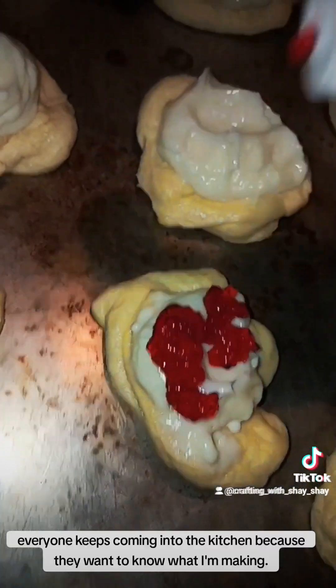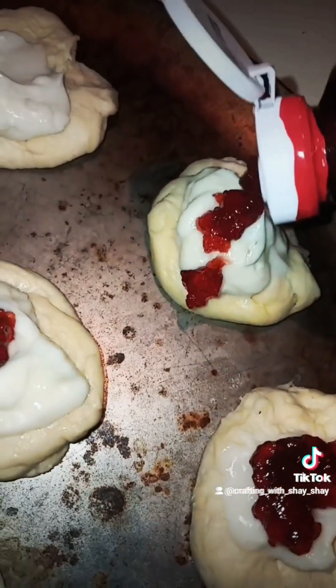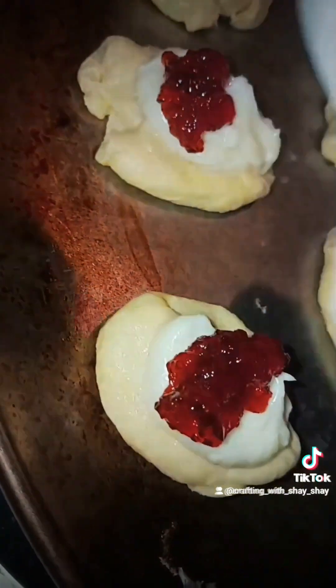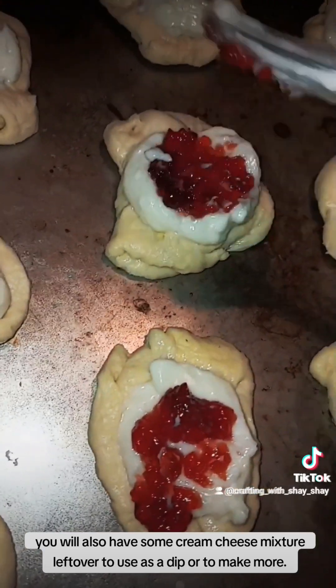Everyone keeps coming into the kitchen because they want to know what I'm making. This batch will make you 13 danishes from one can of crescent rolls. You will also have some cream cheese mixture left over to use as a dip or to make more.